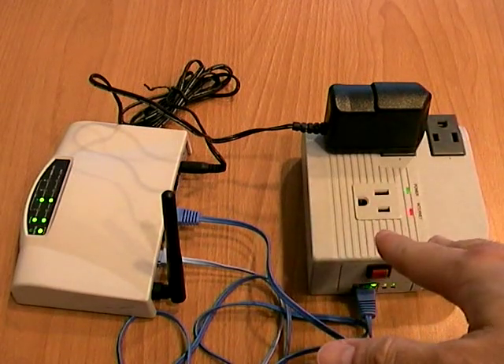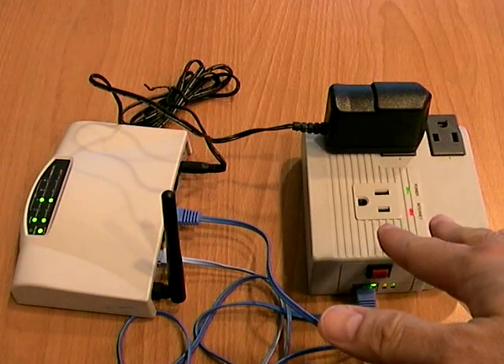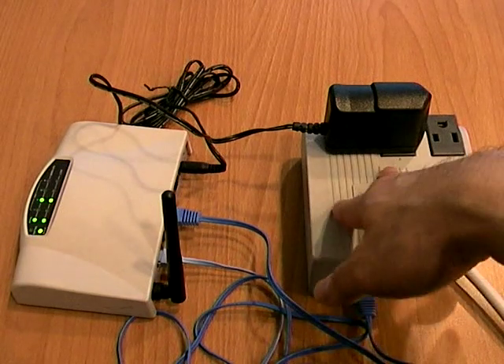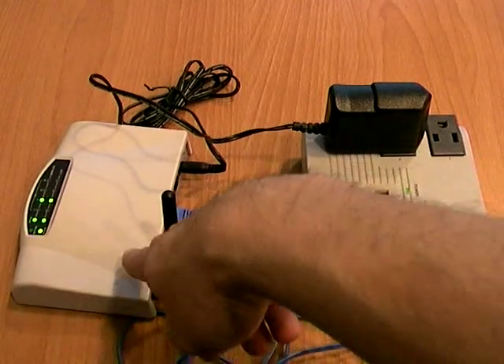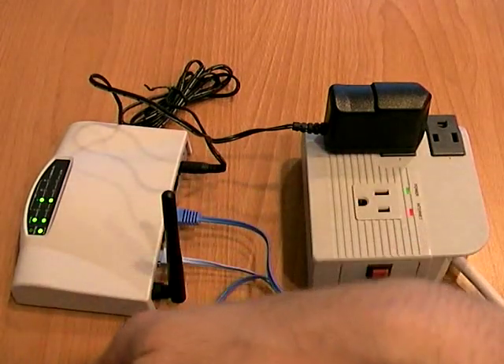For all users, this is all the setup. MSN switch will automatically reset the outlet if the router is no longer connecting to the internet, or the modem is no longer connecting to the internet.